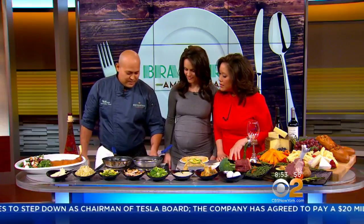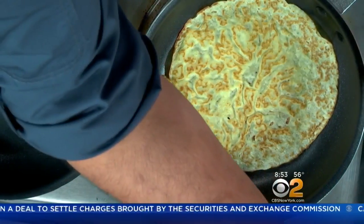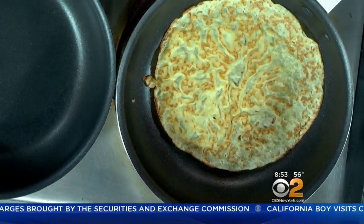So the first step, what we're going to do is put the crepes here and heat them up. Then we have the chicken, fresh avocado, romaine lettuce, and our tequila sauce.